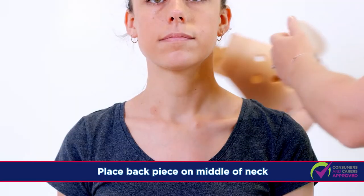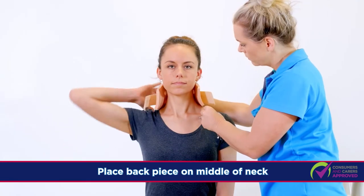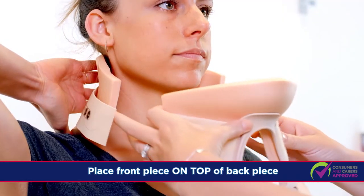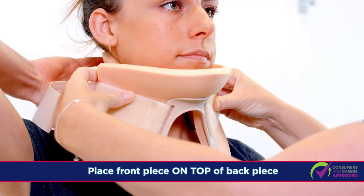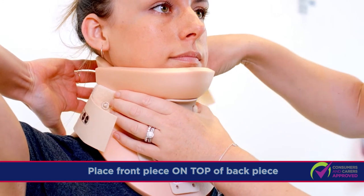Place the shower collar back piece on the middle of the neck. The patient can help hold the back piece. Place the shower collar front piece in the middle of the neck and on top of the back piece. Secure with both Velcro straps.